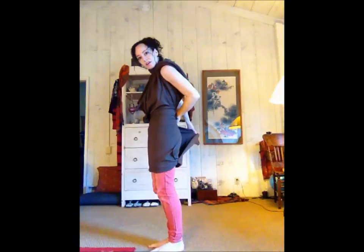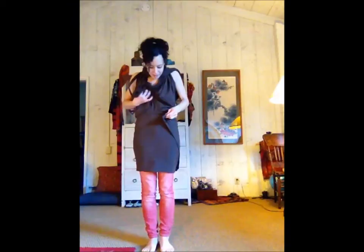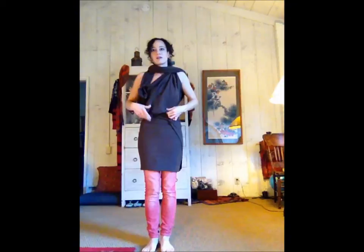Put one side here and then the other side like this, and then just smooth this piece. You bring it all the way around, and you can make this fold up here in the front or the back, and then tuck it into the skirt and put the tails back down.